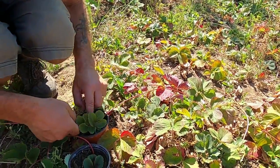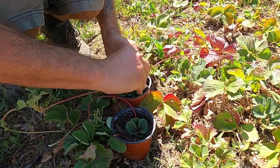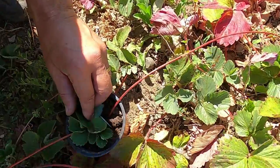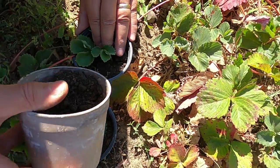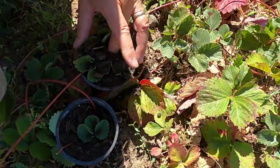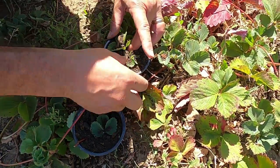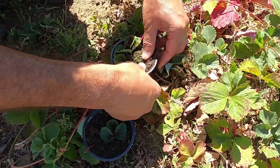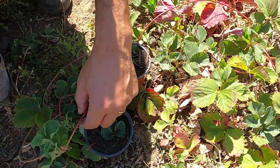So it's a matter of just trying to get the roots into the soil, clip it in to hold it in place, give it a bit more soil, make sure it's truly in contact. Push that clip in a bit further and give these some water in a minute, then cut the rest of them off.